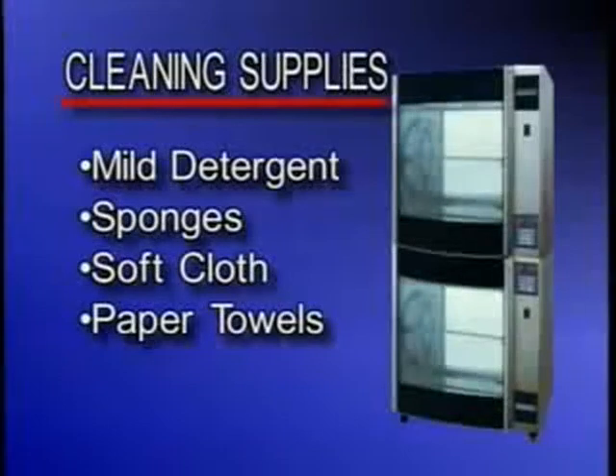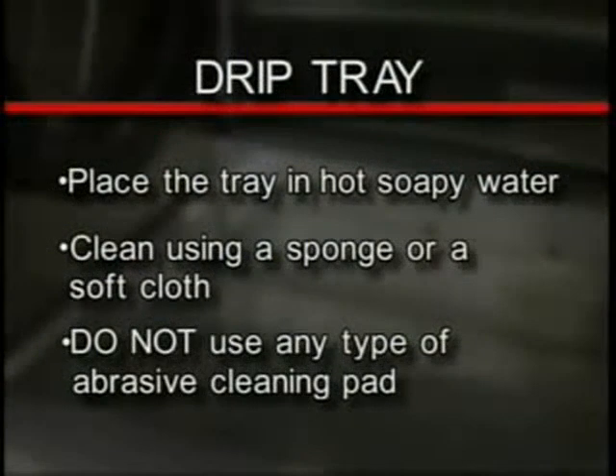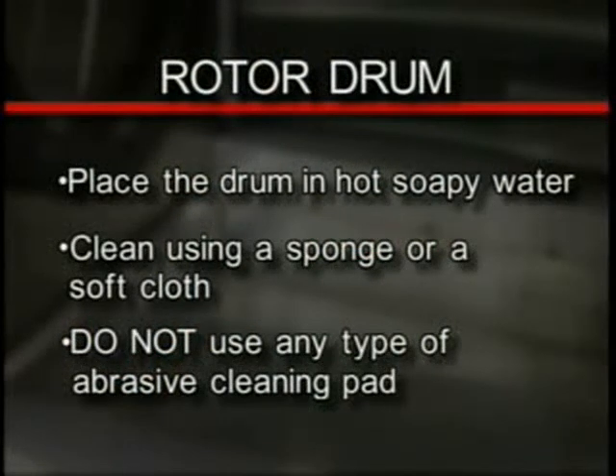Your cleaning supplies should include a mild detergent, some sponges or a soft cloth, and paper towels. Begin cleaning the unit with the drip tray. Place the tray in hot soapy water using a mild detergent. Clean using a sponge or a soft cloth. Do not use any type of abrasive cleaning pad. The rotor drum needs to be removed daily for cleaning. Place it in hot soapy water using a mild detergent and a soft cloth or sponge to clean.